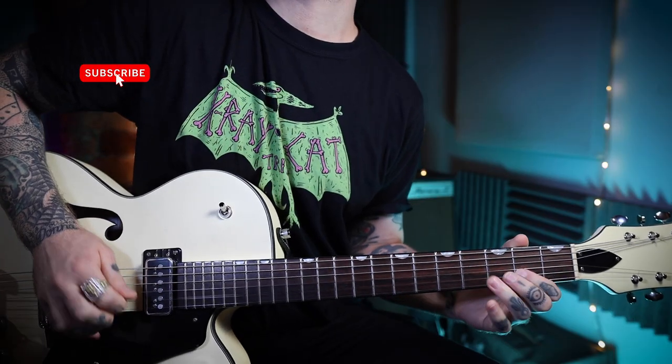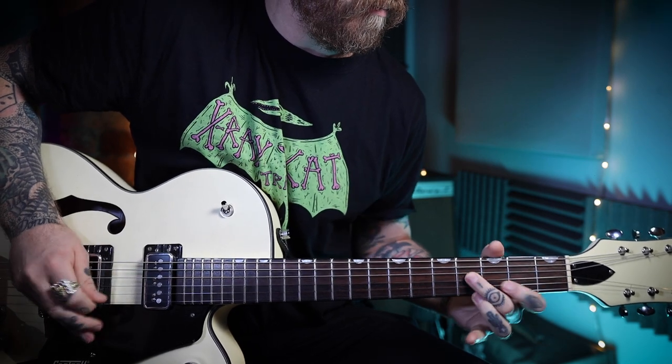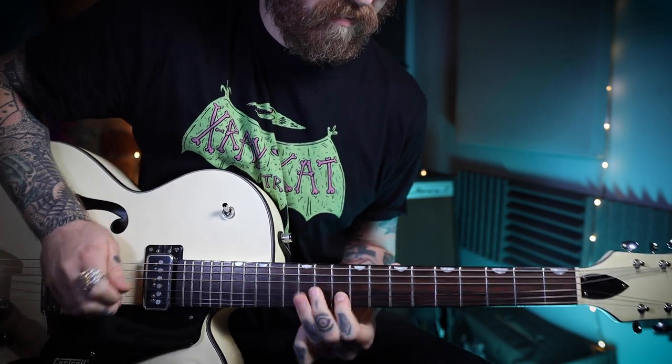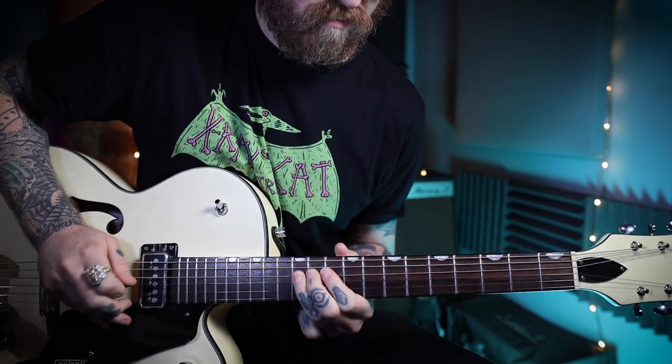So this is what it's going to sound like. And I've also played it a little bit slower as well, so that might help with trying to figure it out.